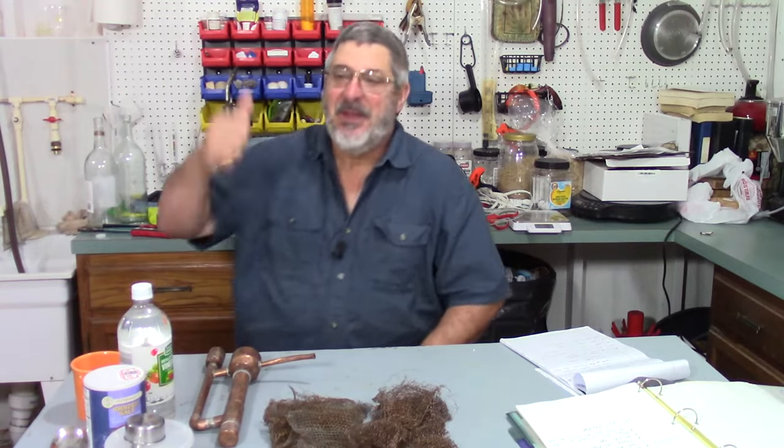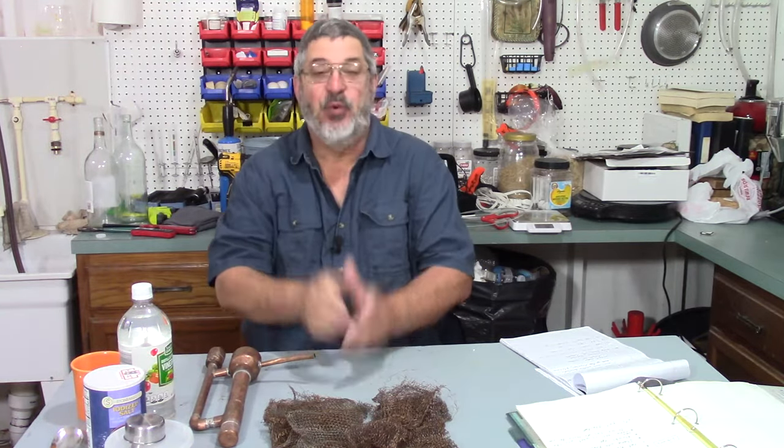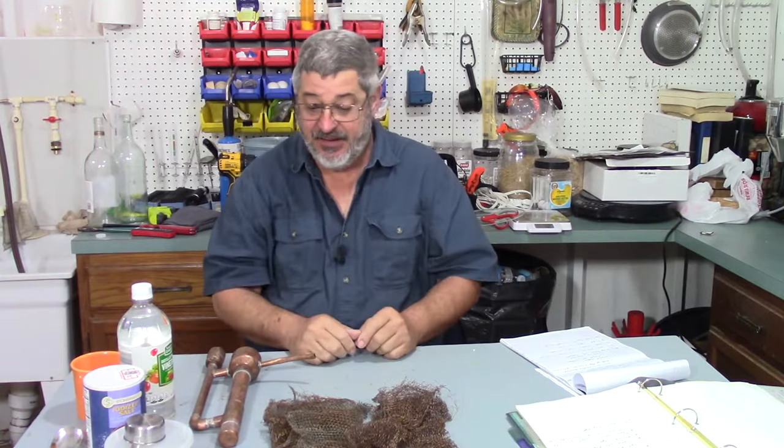Welcome to Stillworks and Brewing. My name is Randy and this is a channel that's all about home distillation and brewing. So what do we got going on today? Well, if you can notice here on the table, I got some messed up copper. We're going to try three different ways to clean copper.